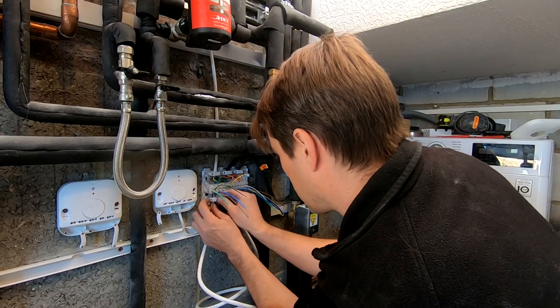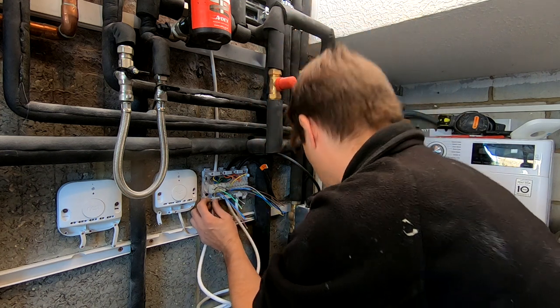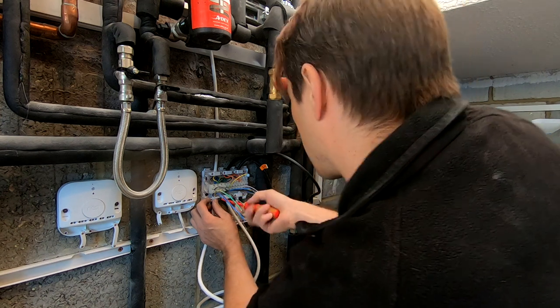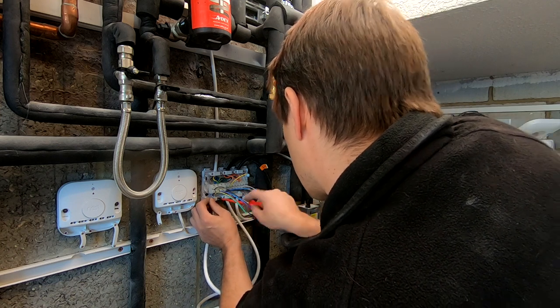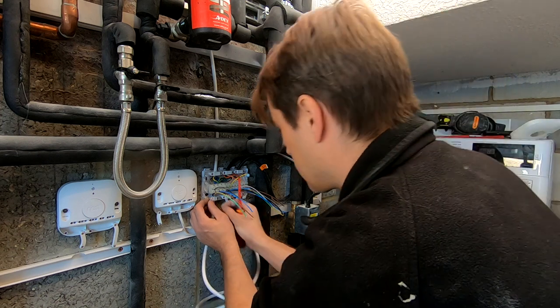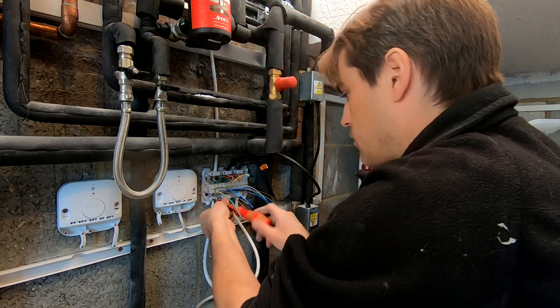Detailed wiring instructions are not part of this video as this is just a quick overview of overlay underfloor heating installation. However, if you'd like to see how to wire this exact setup in detail, I do have a separate video showing exactly how it's done. I'll post a link — click the link on screen if you want to learn how to wire a separate radiator and underfloor heating zone with two Nest thermostats.